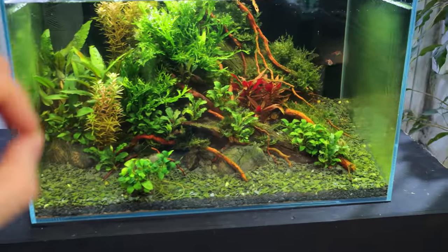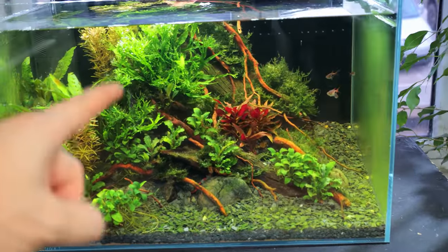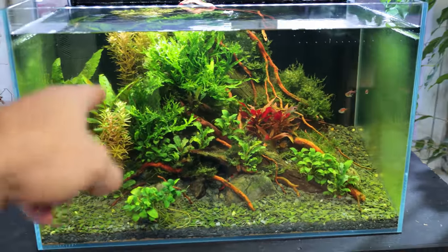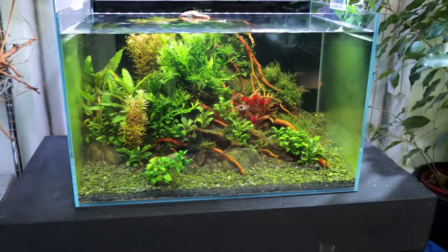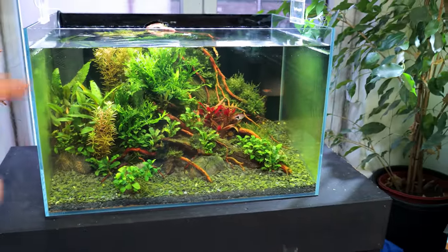It's also got a nice brownie tinge — that's all the tannins from the wood leaching out. We've got new sticks of wood as well as old bogwood in there, so this will look good in no time. A quick wipe-down of the glass and a quick water change, and this one will be sorted.